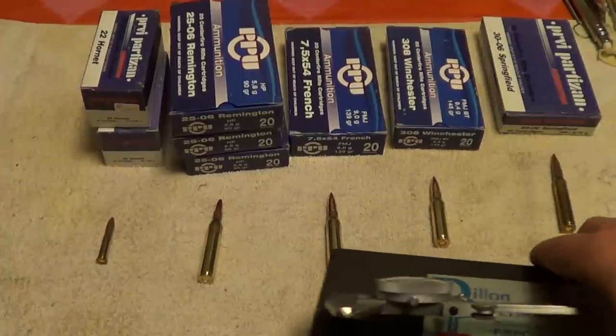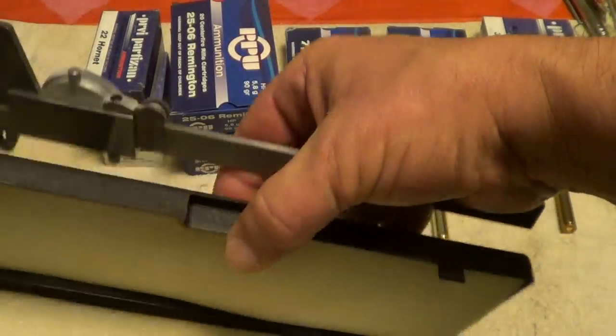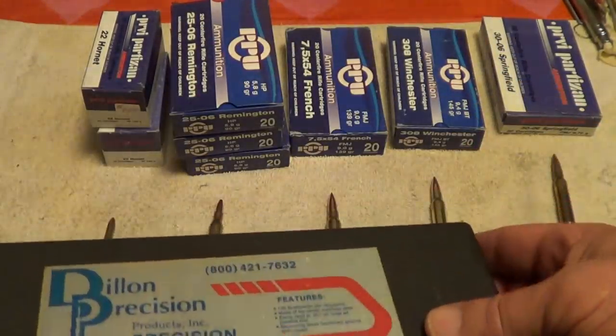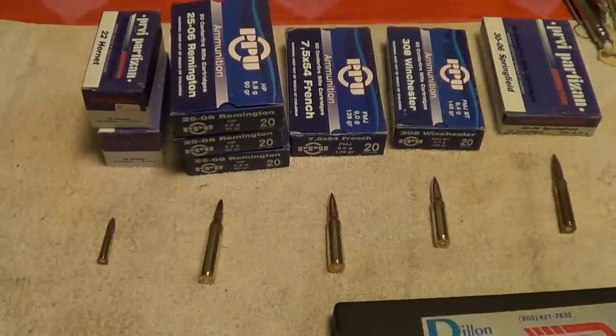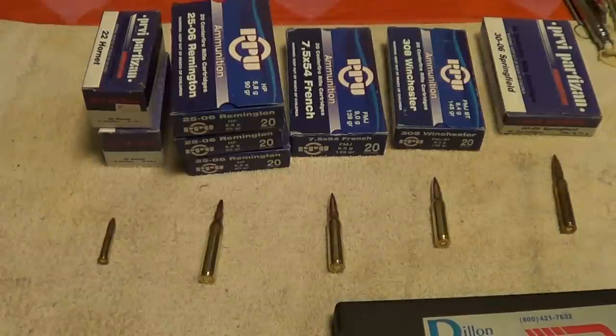After I've had a chance to shoot some of the stuff, maybe I'll have some more comments. But as far as my calipers can tell me, everything seems to be well within spec. And assuming that the powder charges are good and consistent, I would say they ought to be good shooters.